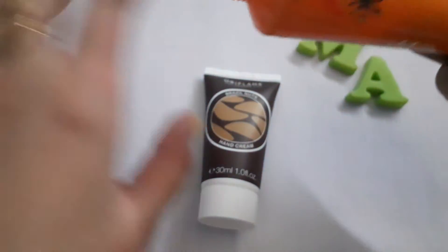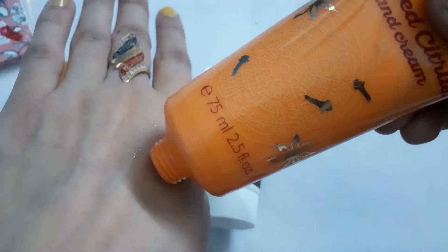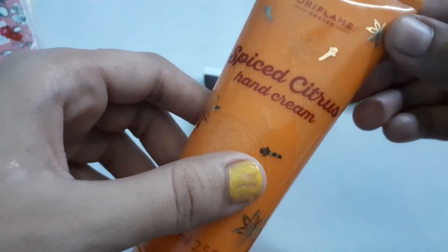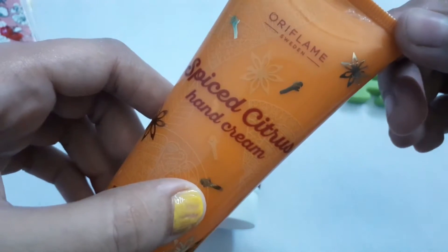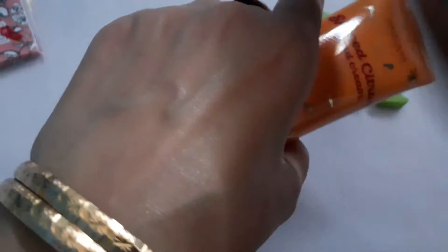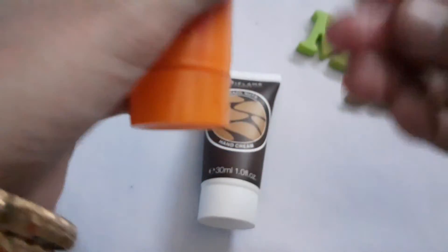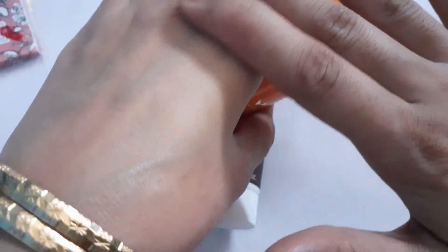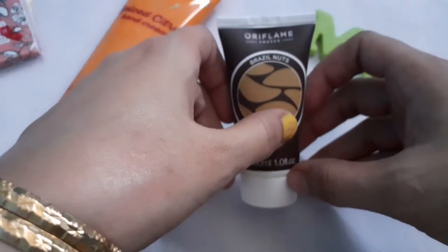Let's open it and look at its texture. You can see it's not very thin and not very thick. From my personal experience, the fragrance of this cream is more or less like a bubble gum — there are some bubble gums with citrus flavors, and it smells very good and very fresh. It's not very oily, absorbs into your skin nicely, and gives a smooth, soft skin.